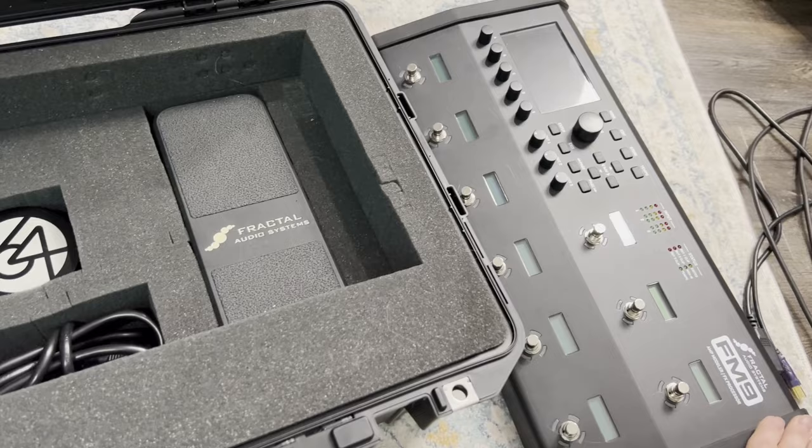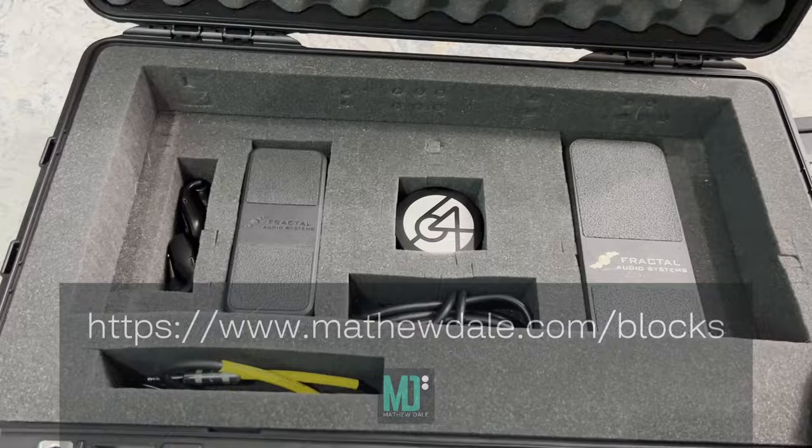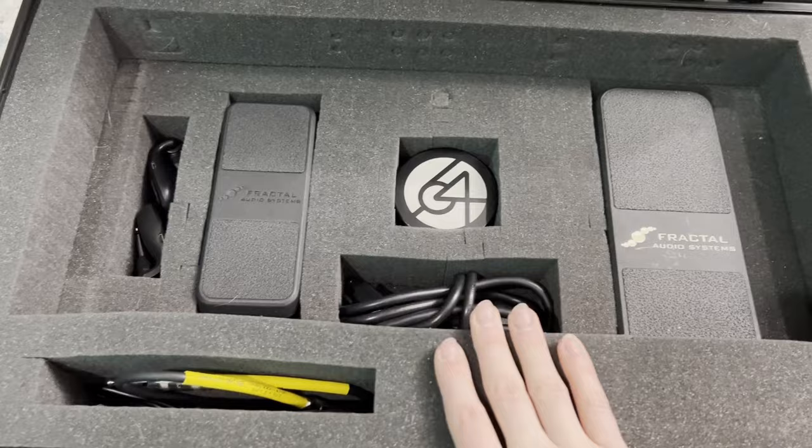While we're talking about Fractal stuff and the FM9, if you're interested, you should download my blocks library — you can do this for free. Download some of my favorite sounds for yourself by heading over to matthewdale.com/blocks. In addition, I think this is my favorite part: I've got not just an EV2, but an EV1 in this case.